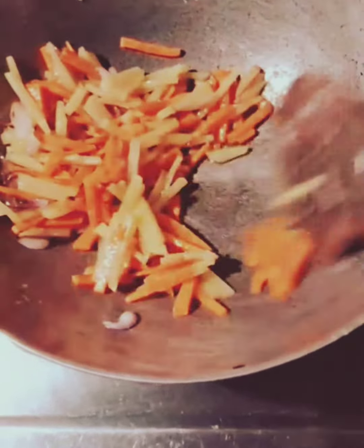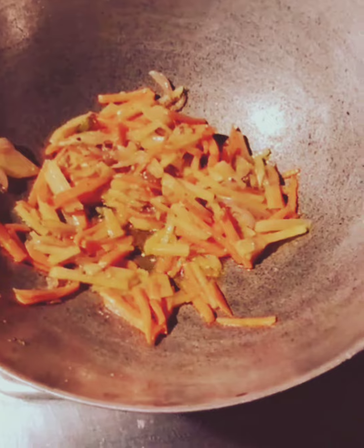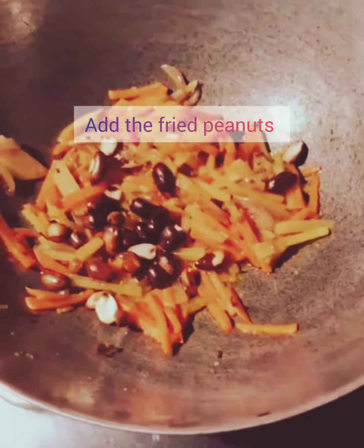Mix the vegetables well along with the salt and turmeric powder. After cooking for some time, we will add all the peanuts.